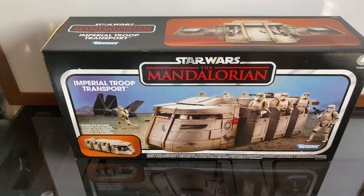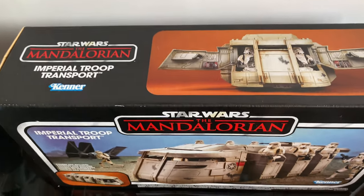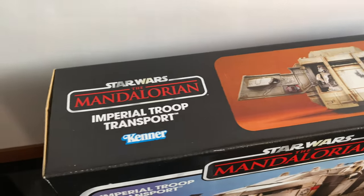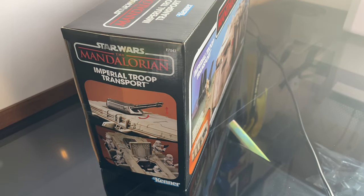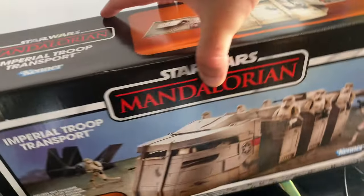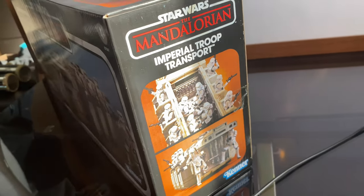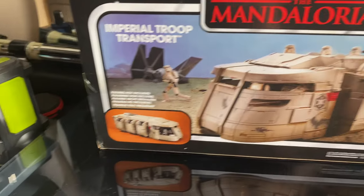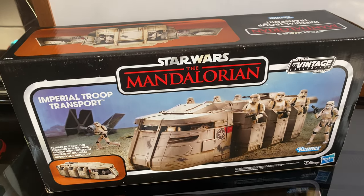Here's the box — that's the front of it there, that's the top of it. Pretty cool. Around the side, that's the side of the box there, and that's the other side. It's just the same as the front on the back. Let's go ahead and get this opened up.